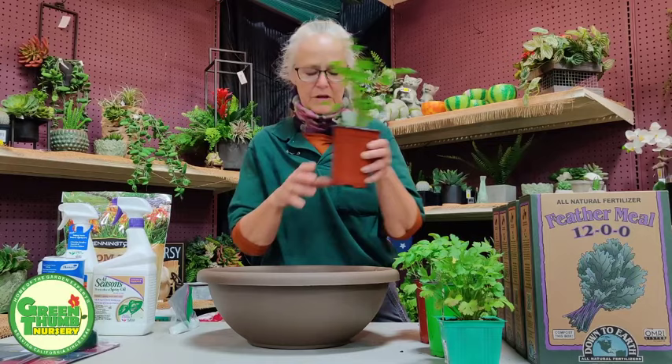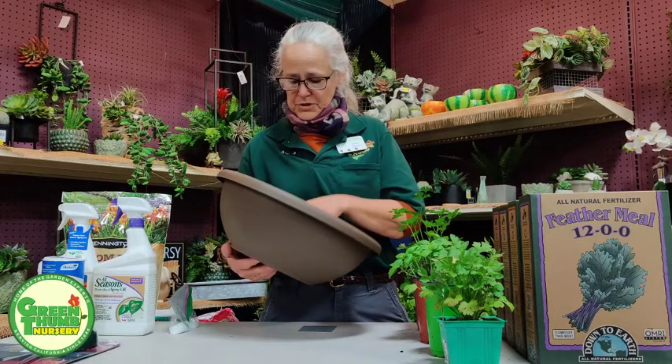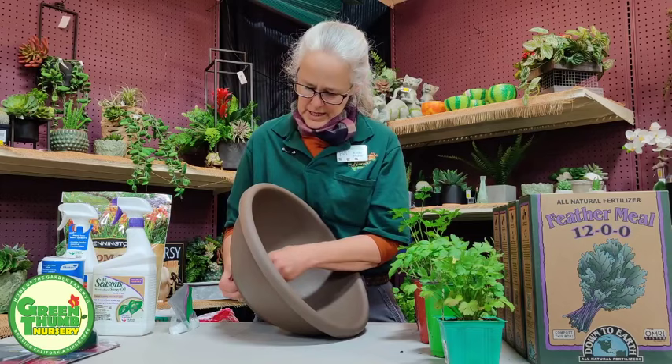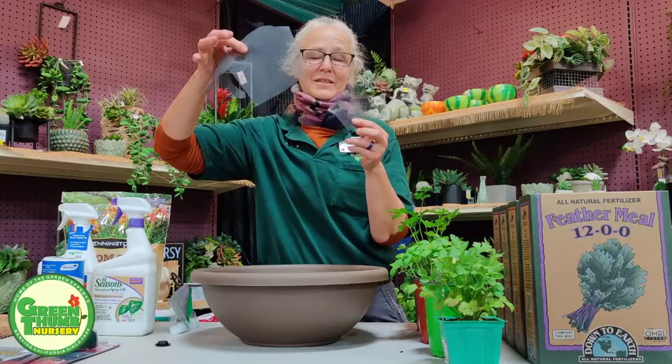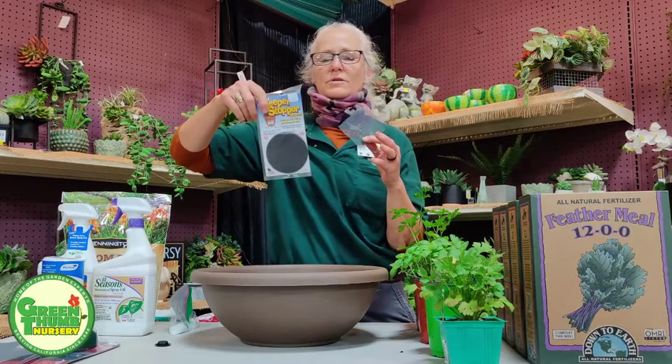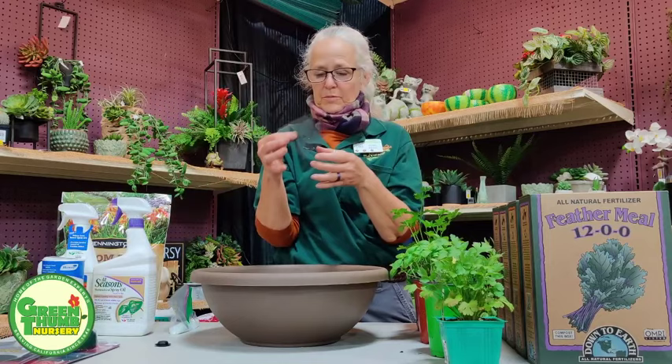We're going to start with this small container. With containers, you want to make sure you have good drainage. This one has a little tab I can remove to give me my drain hole. I like to put a little screen material over it — just fiberglass window screening. We sell something called Keeper Stopper — a round piece you place over the hole to keep dirt in and bugs out.